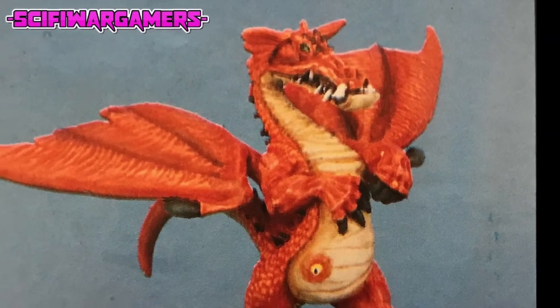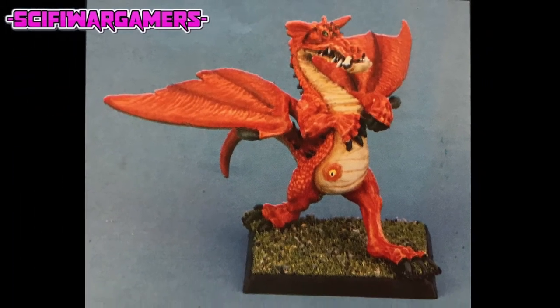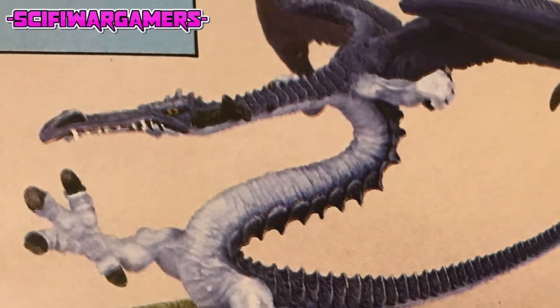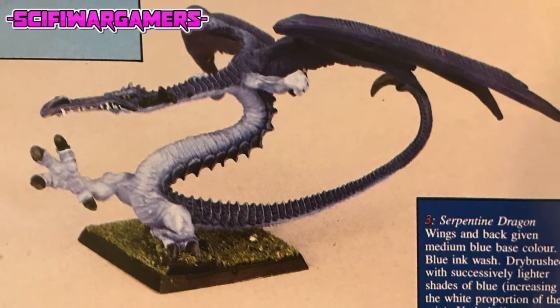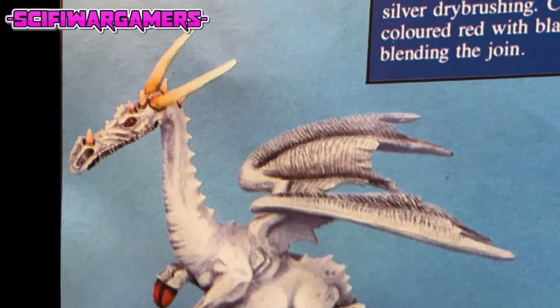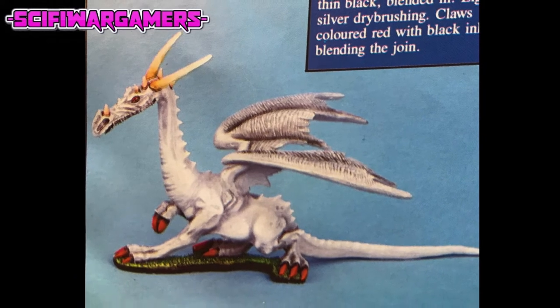The dry brushed tones were complemented by successive ink washes. Subtle shading benefits from the large surface area on these models. Finally, the eyes and teeth may be painted in to finish the dragon. Using these techniques, it was possible for Mike to complete two or three dragons per day, although admittedly this was something of a daunting task. Take your time.